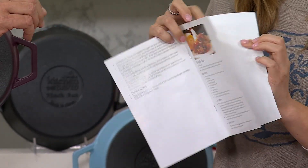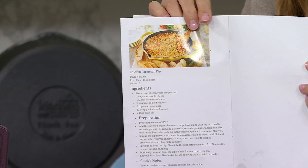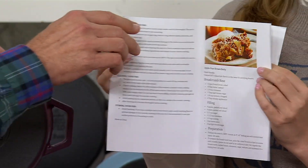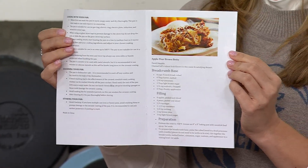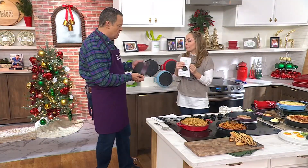This is the chicken parm dip — so good — and it's great in this pan because you don't make too much. And then finally, the apple pear brown betty. I love apples and pears, especially for this time of year.